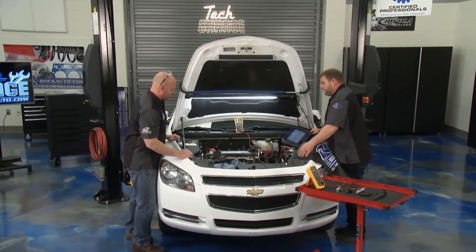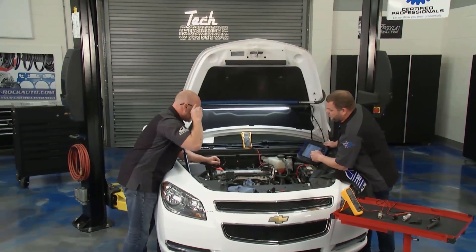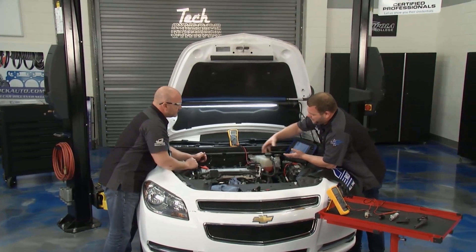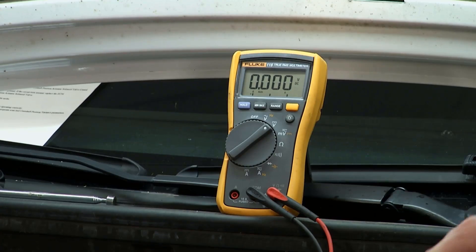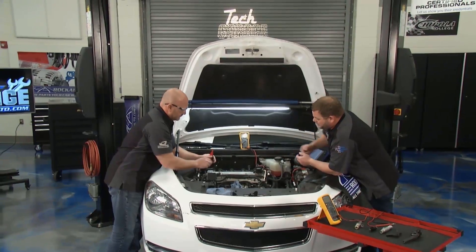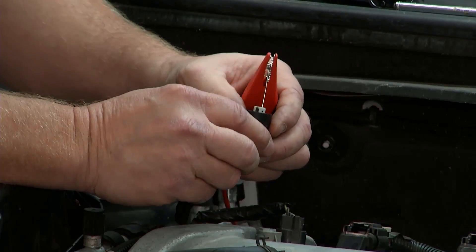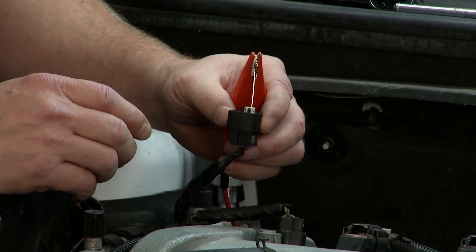Not only is it complex, you've got to have a high-dollar scan tool to do this test and not everybody has that. What Chase did was hook up the scan tool and try to communicate with the actuator, using the meter as an actuator. This test is going to tell us if the wiring is good or if we're communicating.